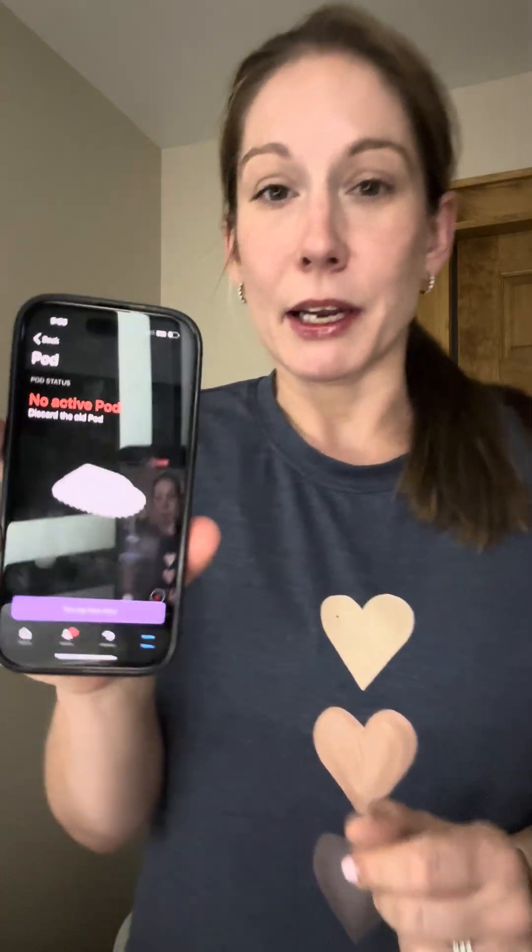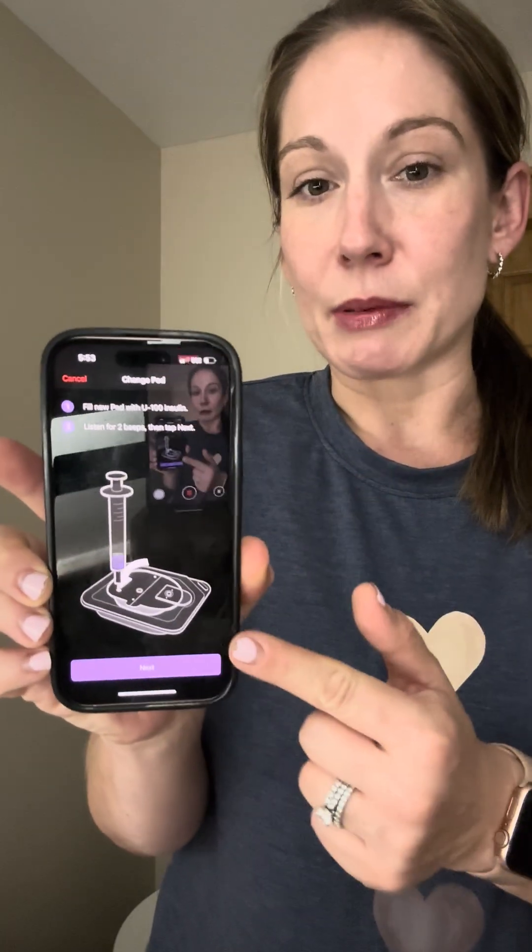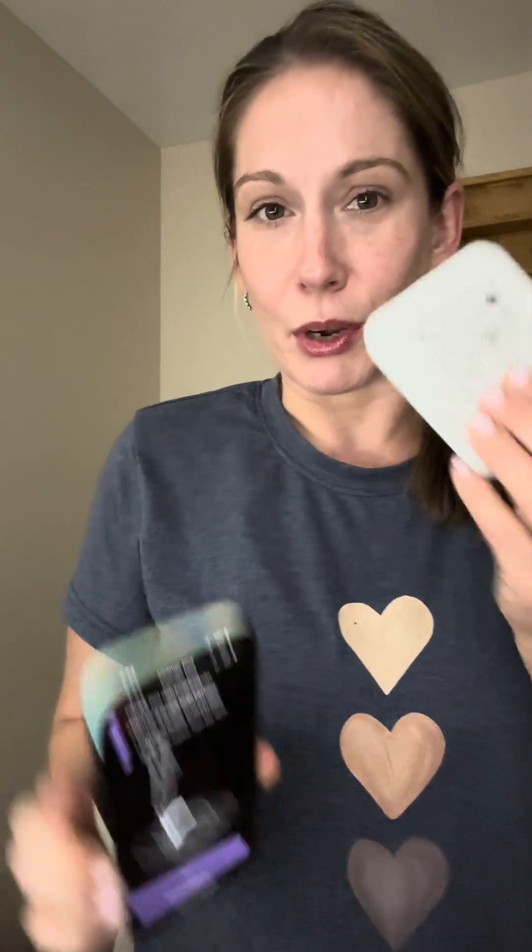Before even messing with Dexcom, I'm going to set up a new pod. Once you deactivate a pod it's going to prompt you to set up a new one. Now it's going to prompt me to fill up my pod with insulin. I'm going to open this up — as a disclaimer, I'm putting it on my left arm and I've already wiped it down with alcohol. Make sure that you put your pod and your sensor on a clean area so you don't have to worry about infection.